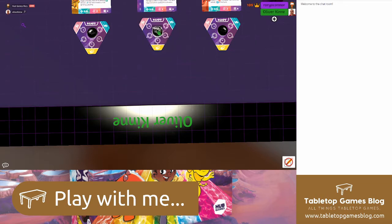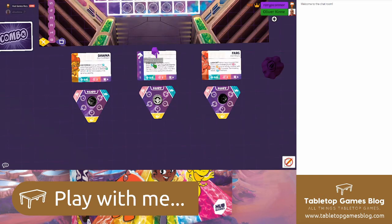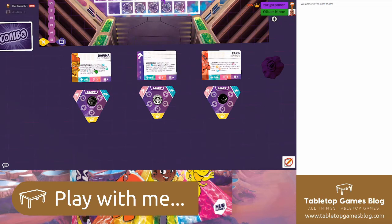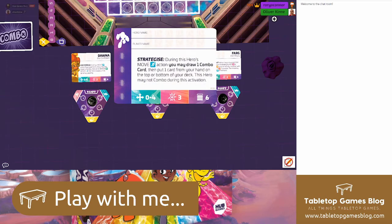You would customize your hero and, with the hero card, give them a name — that becomes your persona in the arena. Instead of having lots of team-building or deck-building as part of the game, we wanted to focus players' attention on their hero, and all the main customization happens through that character. As you play you can acquire new powers and mix and match those powers in different games to give you different abilities.